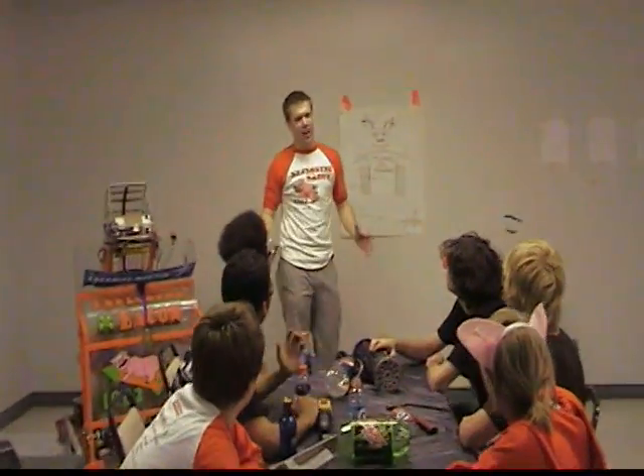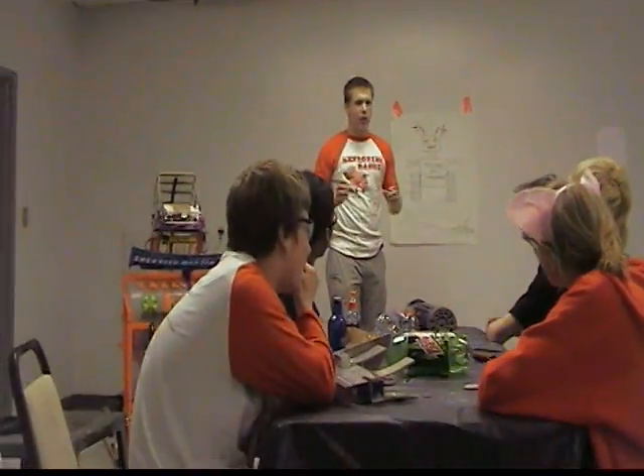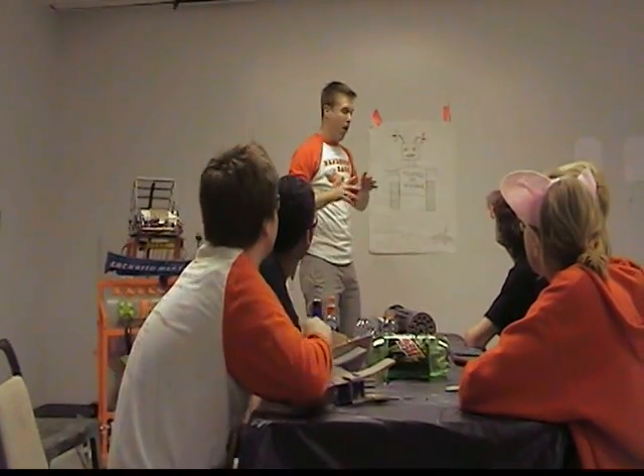Hey guys, I'm really excited you all came today. We've got a great presentation and some awesome new drivetrain components I really want to point out.